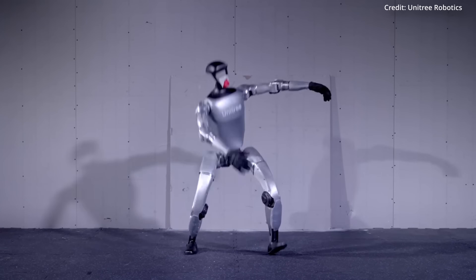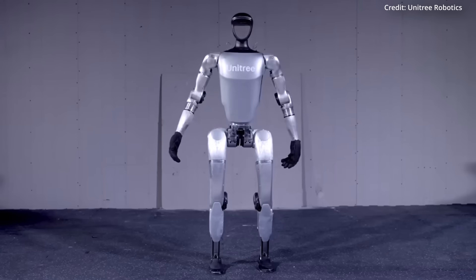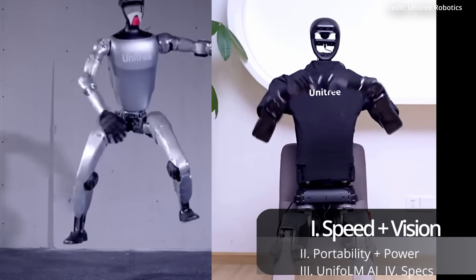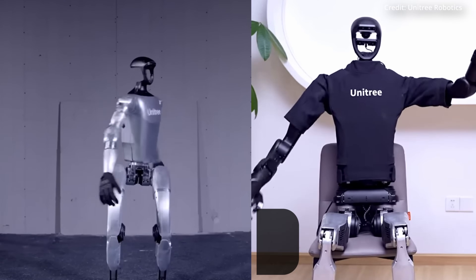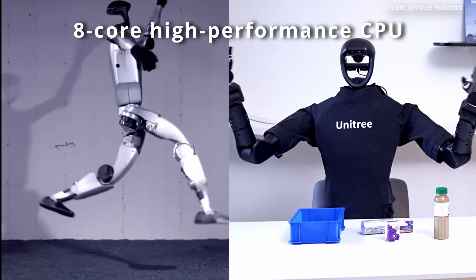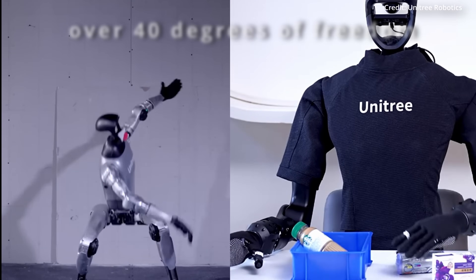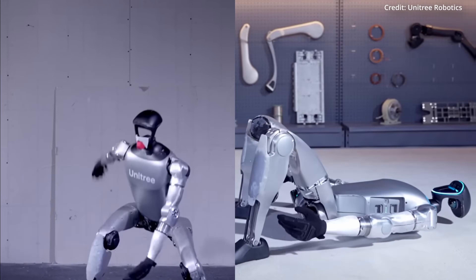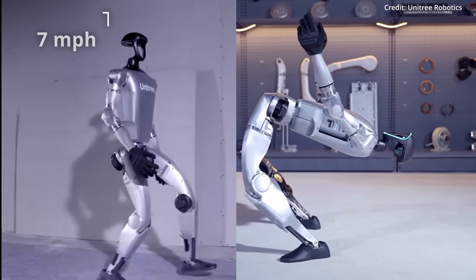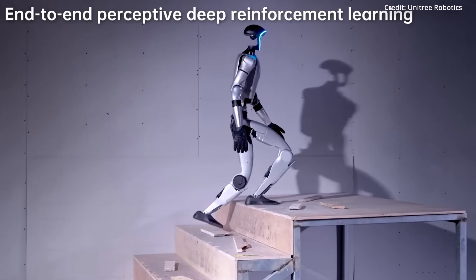Unitree just announced it will begin selling its $16,000 G1 AI robot, making it one of the first capable humanoid robots available for home use. The G1 builds on the foundations of its H1 humanoid bot, featuring an unnamed 8-core high-performance CPU while offering up to 43 degrees of freedom through powered joints in its arms, legs, and torso. This allows the G1 to perform complex movements such as jumping, walking over 7 miles per hour or 3.3 meters per second, and climbing debris-covered stairs with ease.